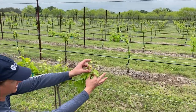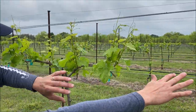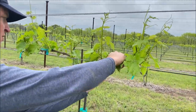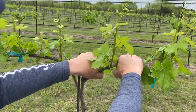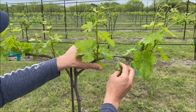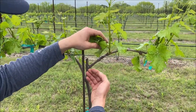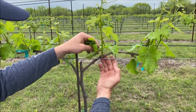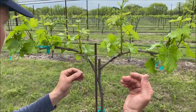The idea here is I pay attention to the extension. I have two good options that could lay down in case one breaks. I put my hand down, and then I've got my other shoot — and this one here I can completely remove. Now I'm starting to get my spur positions. What I try to do, if I can, is favor putting them all on the same side of the cane, because you'll have your sap flow coming up and it'll hit each spur instead of alternating sides. You can't always get them all on the same side, so you try to when you can.